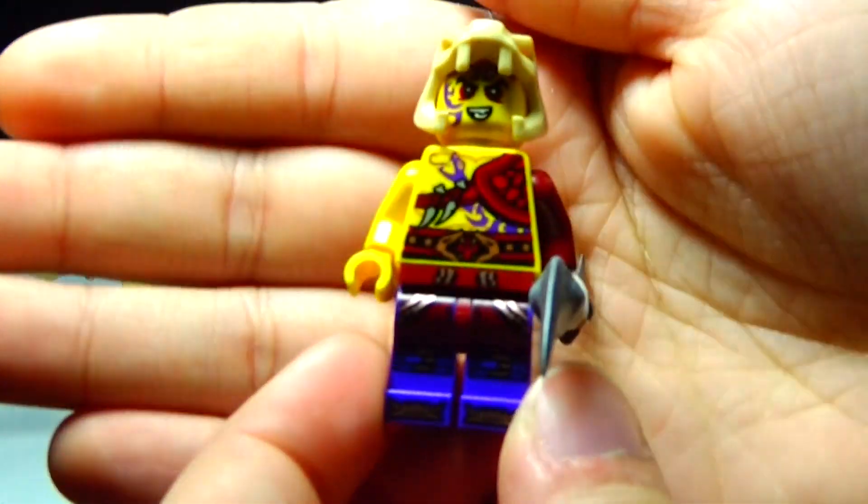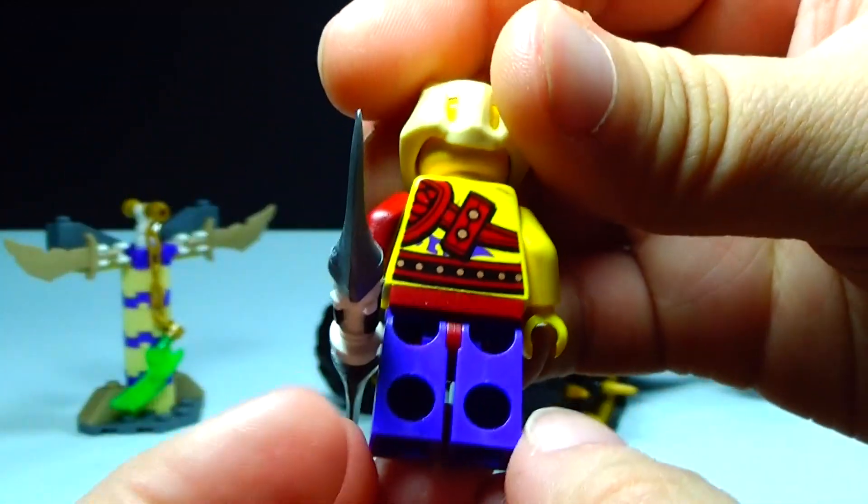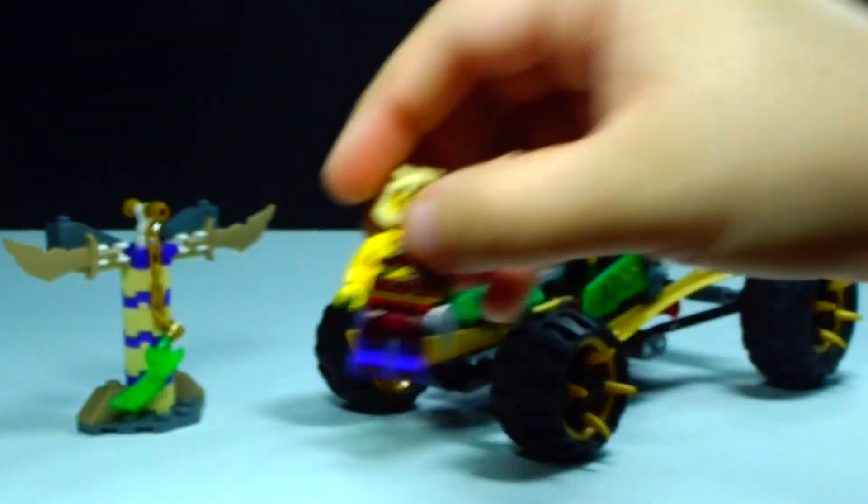We also have a cool minifigure, Kapau, over here. It's got some really neat printing, back printing there. No second face of course.